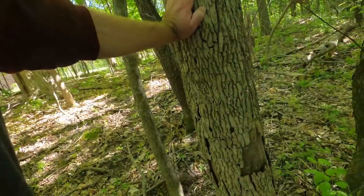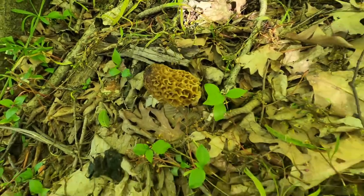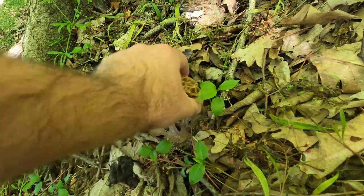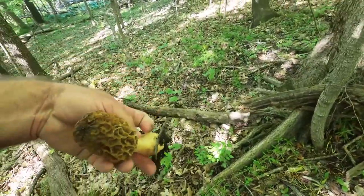We're looking for morels and basically what you're looking for are trees that are dying or dead but that haven't lost all their bark. That was the advice that we were given. Elm trees, I think, is one of the main ones that they grow near. And when you spot them, they look like that — see, that's a pretty decent sized one.